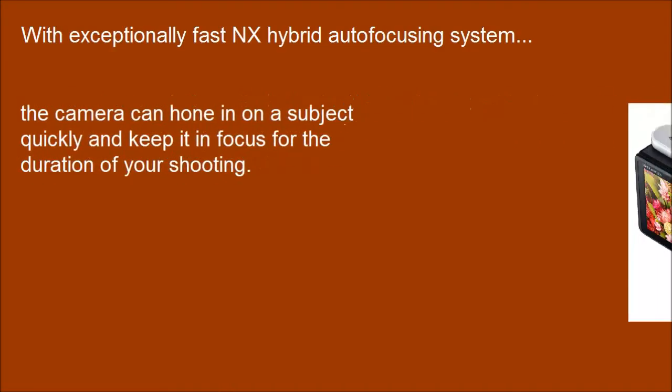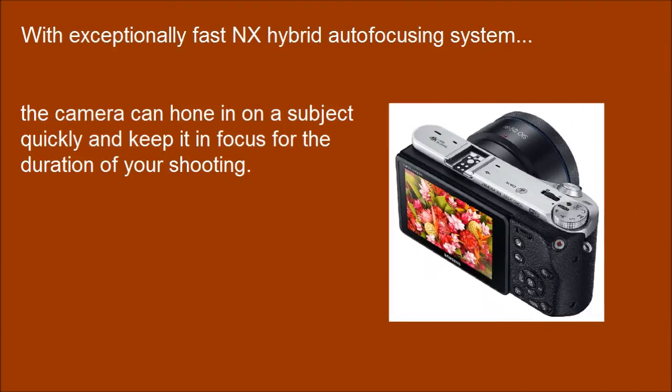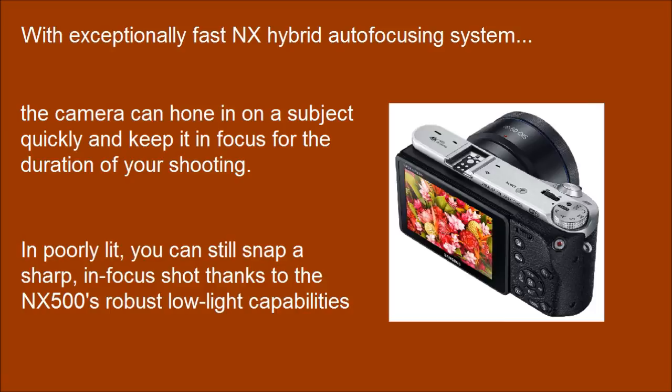With an exceptionally fast NX hybrid autofocusing system, the camera can hone in on a subject quickly and keep it in focus for the duration of your shooting. In poorly lit conditions, you can still snap a sharp, in-focus shot thanks to the NX500's robust low-light capabilities.